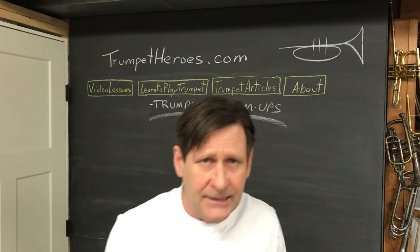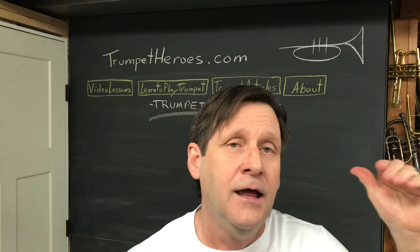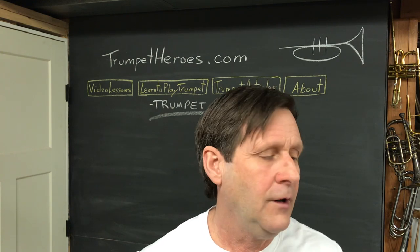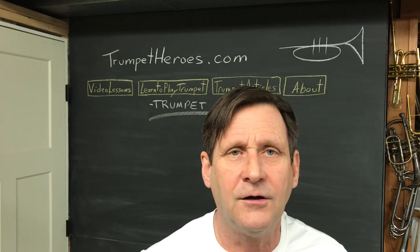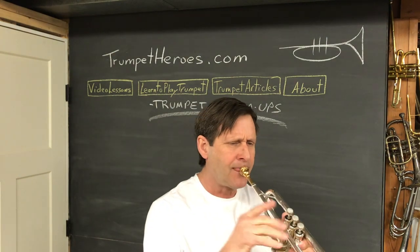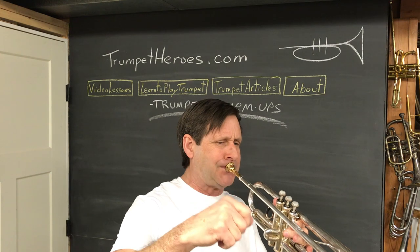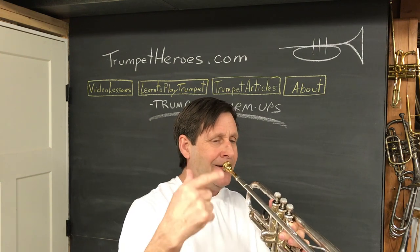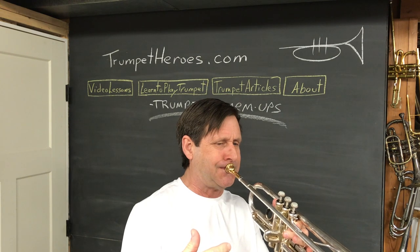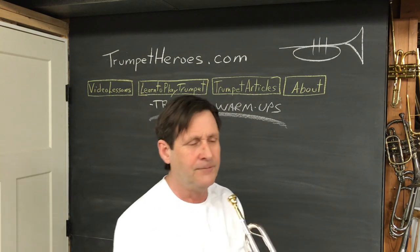Line seven takes us up to those higher notes, like a C. If these don't work, just leave that note out or play the note before it a little longer. You can play along and it'll sound pretty, but different.